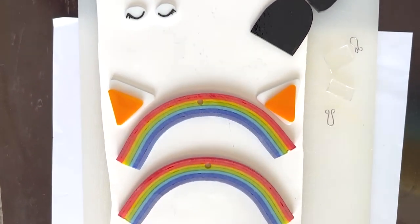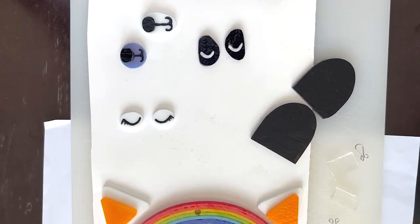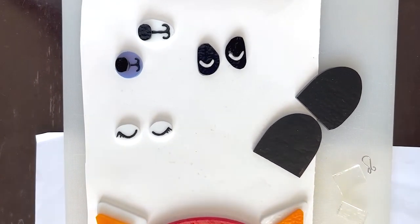Here are all our parts for our rainbow animals ready to go in the kiln. We can have a look at them when they come out and put them all together.